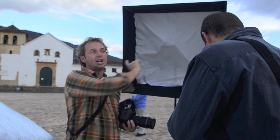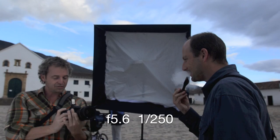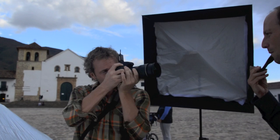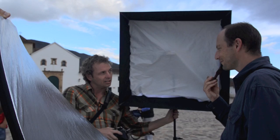Como te llamas? Mauricio. I don't speak very good Spanish, but Mauricio's going to be my model. He's got this cool pipe. I'm going to bounce the light from the speed light here — I've got a really, really cool sun behind me. He's puffing up, so I'm going to take a couple of test shots. I'm at f/5.6 at 1/250th of a second. Let's try that and see what happens. It looks really cool, but I'm not getting much bounce, so I'm going to get closer to light this.